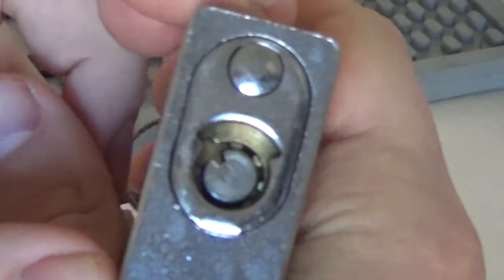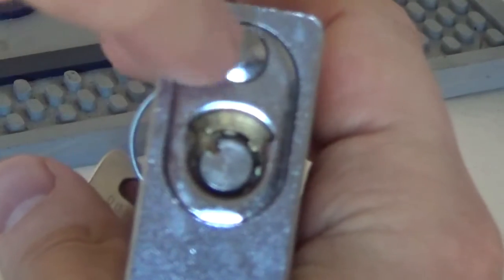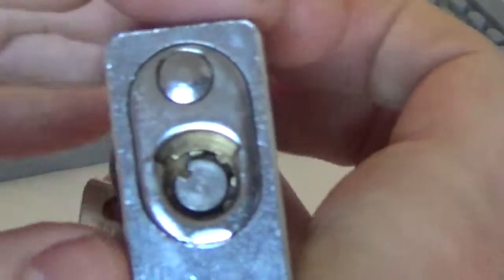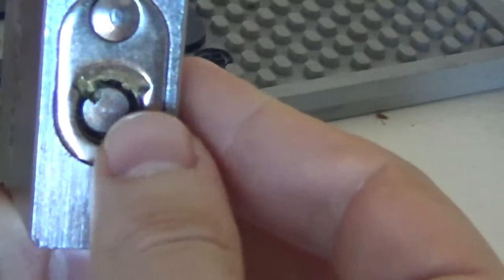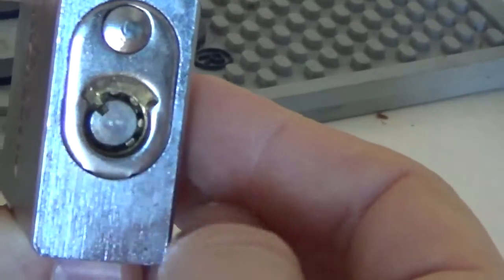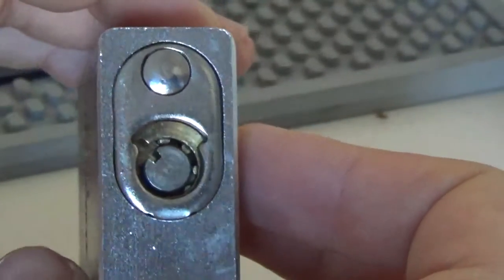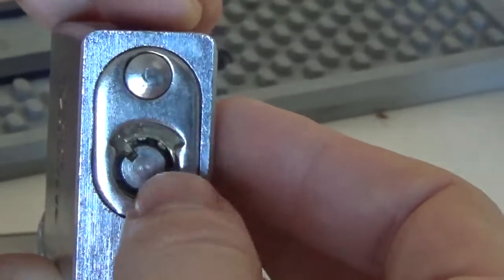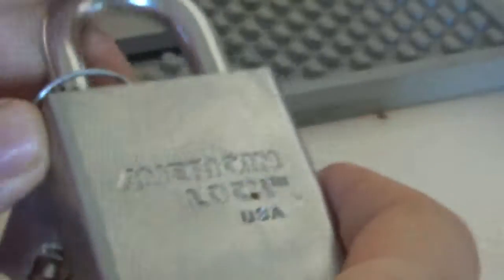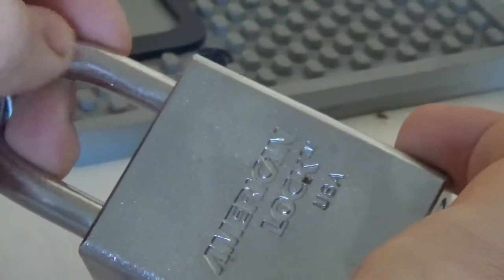Then there's another variant of pin tumbler where the pins are in a circle — seven pins — instead of a straight line. I think this design is outdated now because of impressioning tools and different tensioners. At one stage someone thought it was unpickable but it still got picked in the end. I wouldn't trust it, but it's still cool to have in your collection. The lock body on this particular padlock also doesn't have a shroud — another outdated design element.